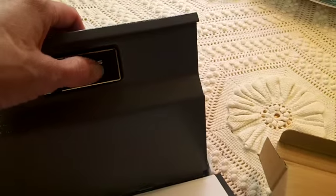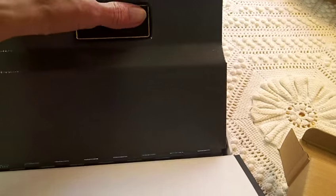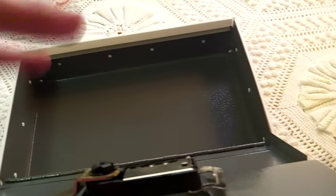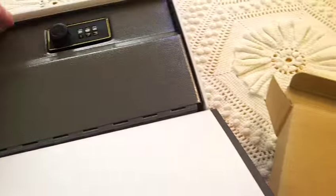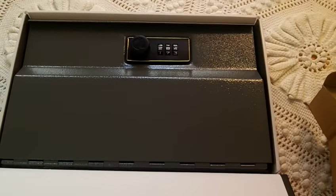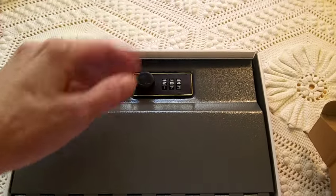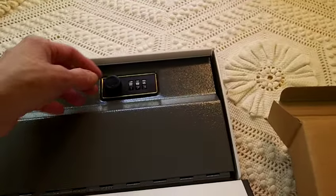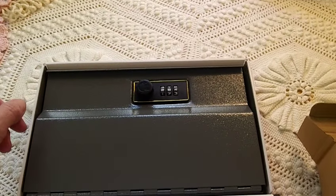Make sure that the combination is set to all zeros before you close the box — that's the first thing you do. Set the combo to 00, then close it. Enter in the combination that you want and it locks. Mix up the numbers and you'll hear it click, and when you put in the right combination you'll hear another click.